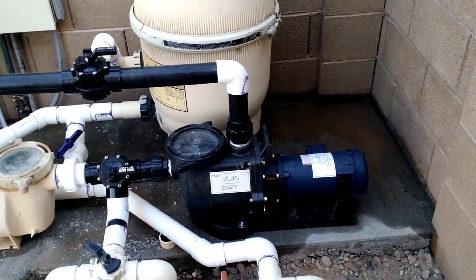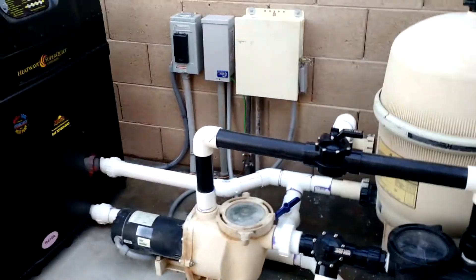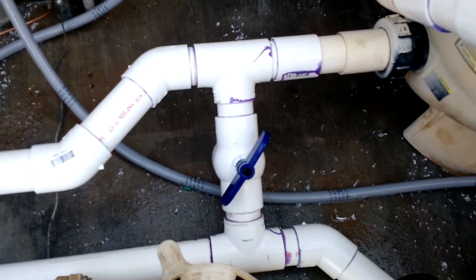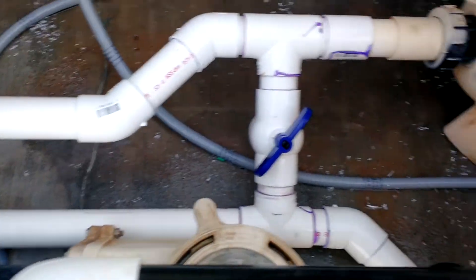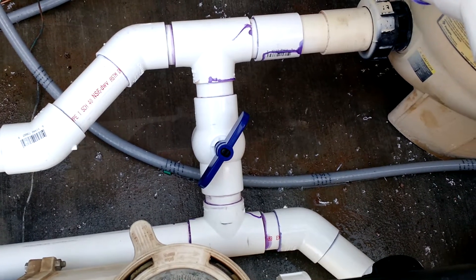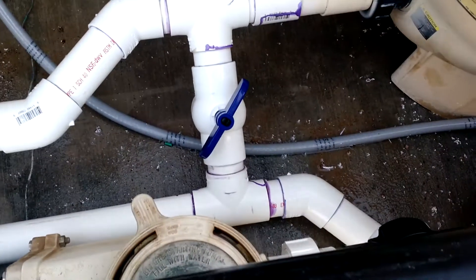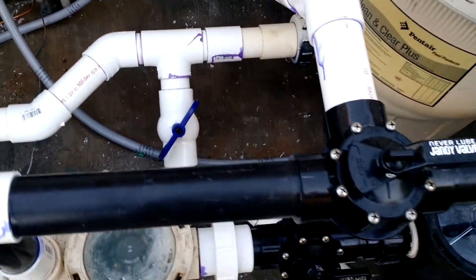Solar pump is not going to push through your heat pump, so you have to separate the two. The magic that made this all work: I put a throttle in between, basically bypassing the heat pump. With that throttle, I can bypass water from the heat pump and send it directly through the system.